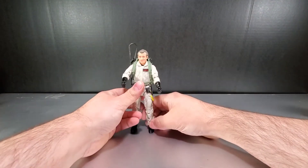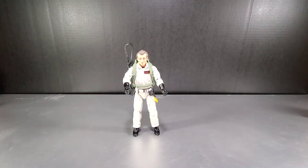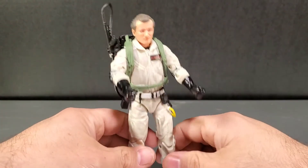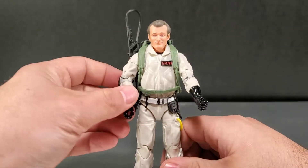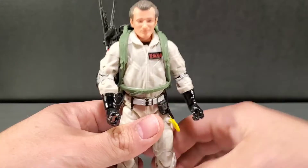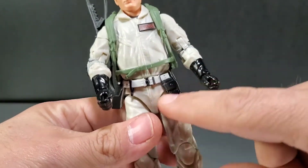Coming back to the figure — boom — there is the figure of the one and only the great Bill Murray, Peter Venkman. Overall look of the figure, not bad at all.